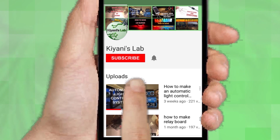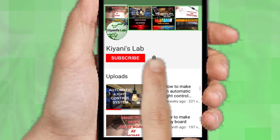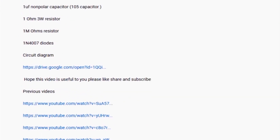If you are not subscribed to my channel then do subscribe and don't forget to press the bell icon so you can get notified about my new videos. Follow me on Facebook and Instagram. I have a second channel CannyTech, do check it out as well. Subscribe and support it. All the links are in the description.